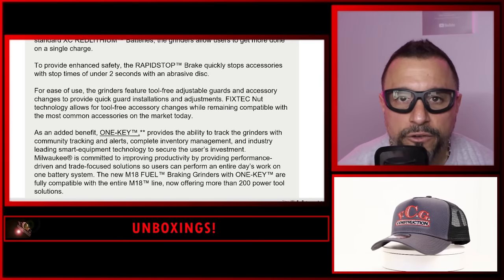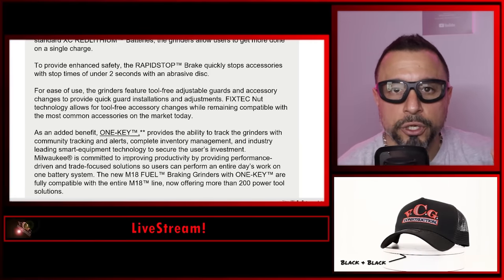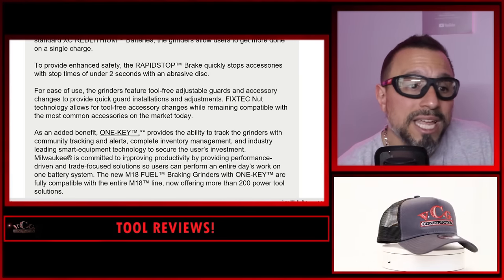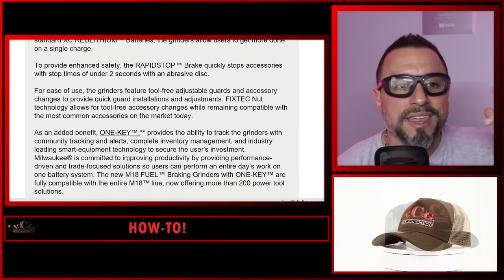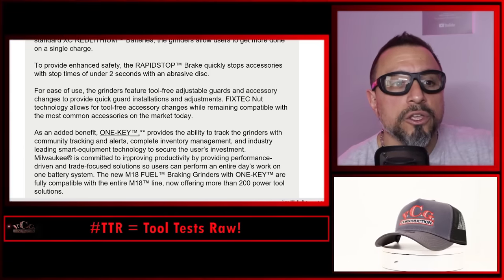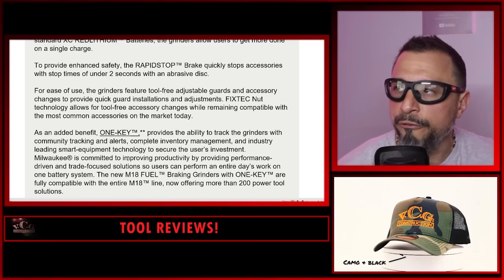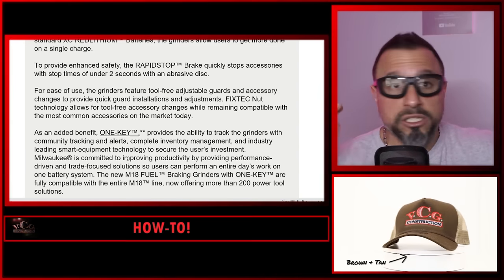Here's the question: will Milwaukee Tool ever offer X-Lock on their grinders, and why wouldn't they? Is it a licensing issue? Does Milwaukee refuse to pay Bosch for that X-Lock technology and licensing? Or is Bosch saying to Milwaukee, 'You want this — we're not selling it to you. You've already patented an array of lithium-ion cells that everybody needs to pay for, so we're not giving you this advantage.' Leave it down in the comments below — why is Milwaukee not using X-Lock and instead using this Fixed Tech? Is Milwaukee Tool just making stuff up at this point?